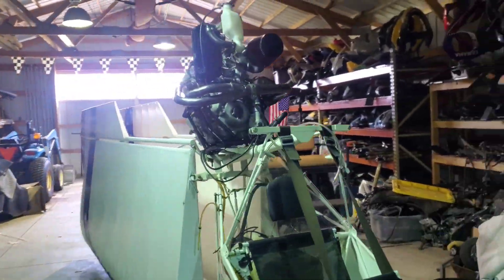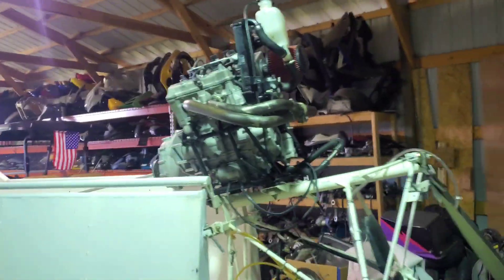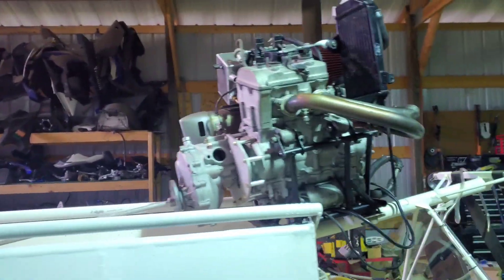I gotta buy some different hardware for the mount because they're a little long, but man I'm excited — it is on the plane. A lot of work left to do, but heck yeah, that's a big step. Let's keep on trucking.